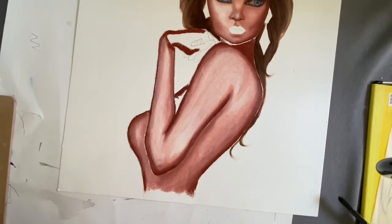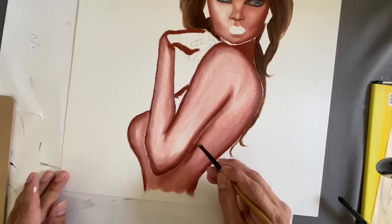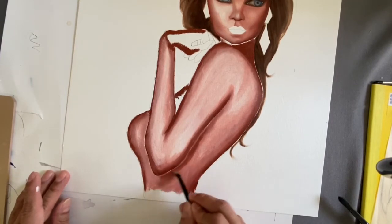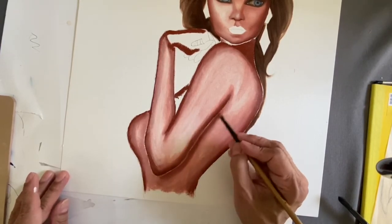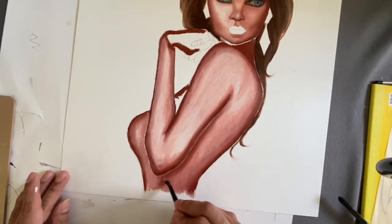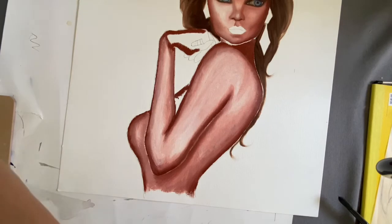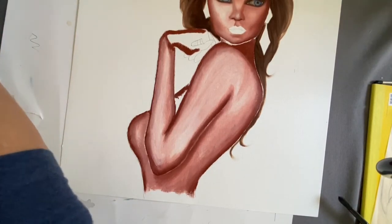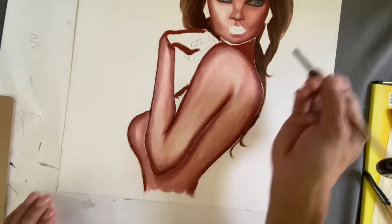Now that I've got all this basic shadowing done, I'm going to add a little bit more here. If I were taking my time, I'd go in and clean up those white areas. But right now I'm just demonstrating. Now I'm going to use my third color — my dark brown, which is burnt umber — and I'm going to use it very, very sparingly, only on the parts I want to be darkest.